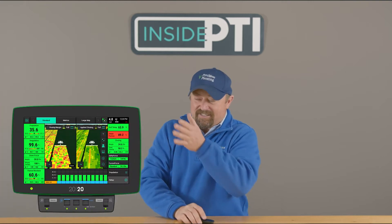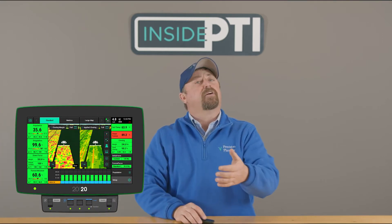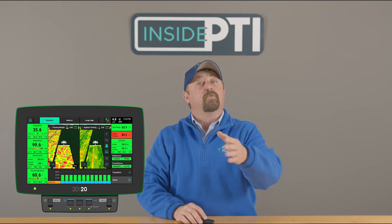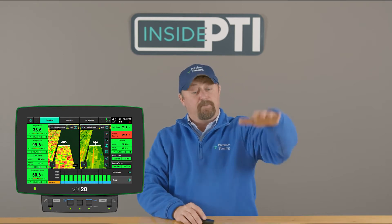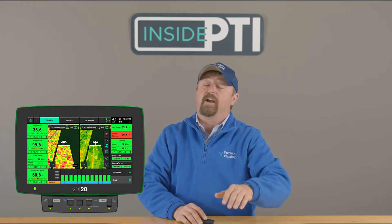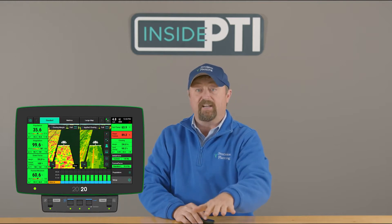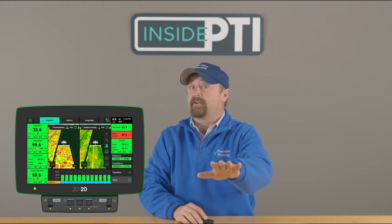The sensing ability is similar to what you may be using with Delta Force — sensing to keep that real unit in the ground, pushing down or lifting up to get the right downforce scenario. We're doing the same thing with Furrowforce, keeping this thing in the ground and making sure we don't lose ground contact.